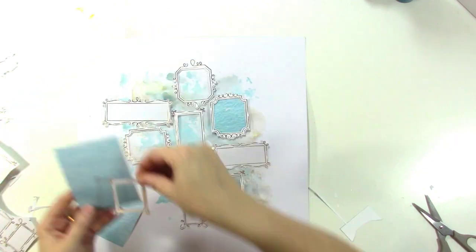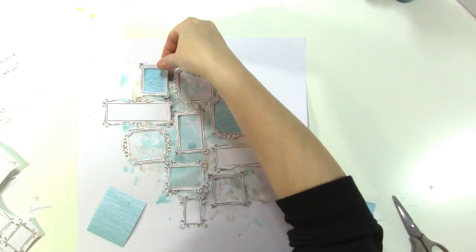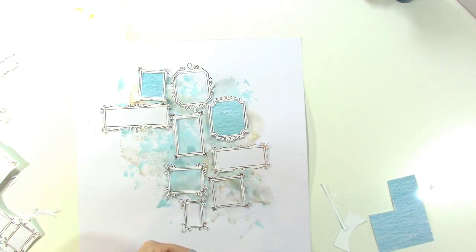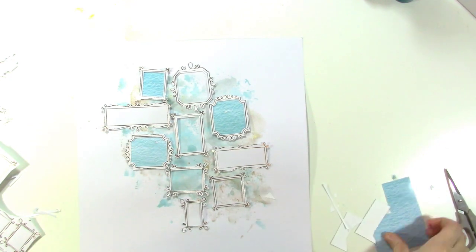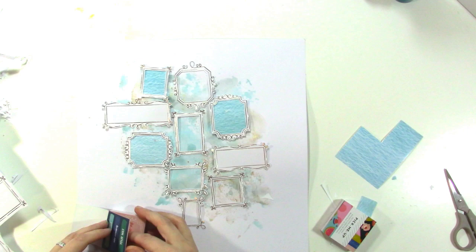Now I'm taking the photos and just placing them behind the frame and cutting around with my scissors so they fit behind it. You can also glue the papers behind first and then cut around, but I was being a little lazy — and I think it's easy with these square shapes to just cut them like that.